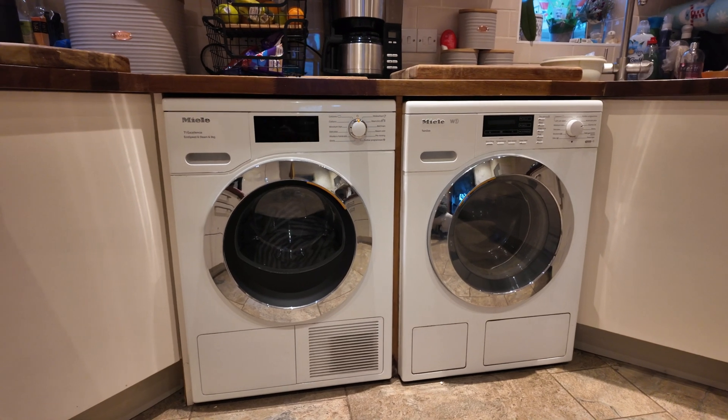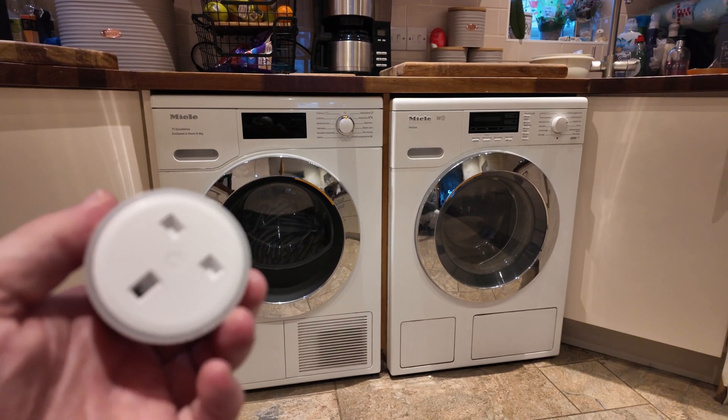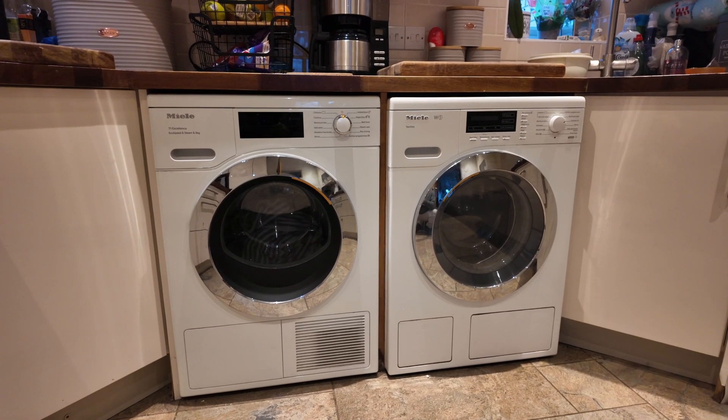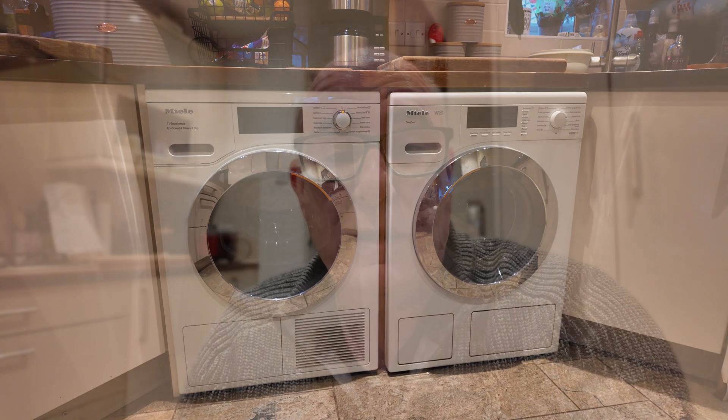What we're going to do is plug the Shelly energy plug into the tumble dryer and run a load so we can see exactly how much energy it uses. Because kitchen designers never have to actually live in the kitchen they've installed, I've got to crawl into the back of one of the cupboards to find the plug of the tumble dryer, remove it, and then plug the energy plug in. And there in the back of the cupboard you can just about see the plug socket.